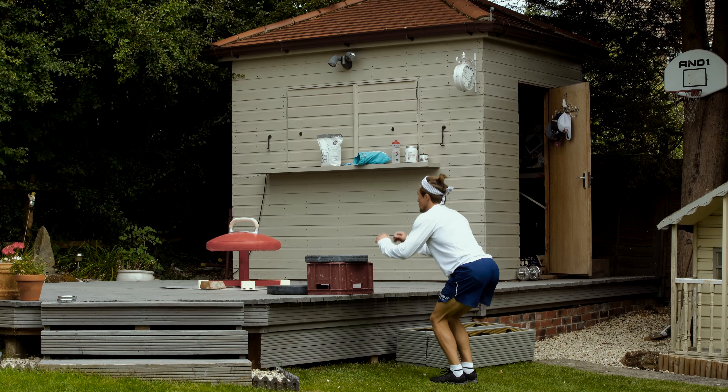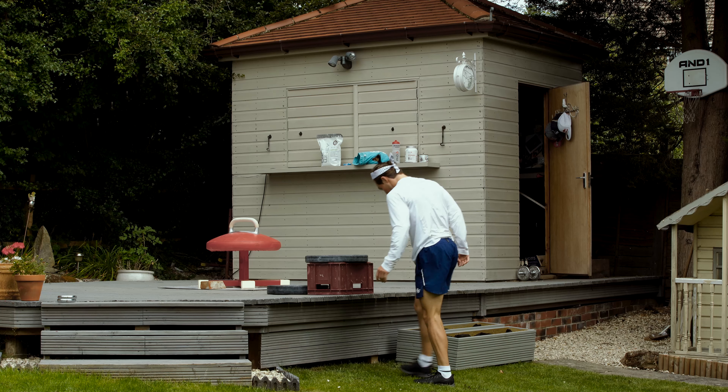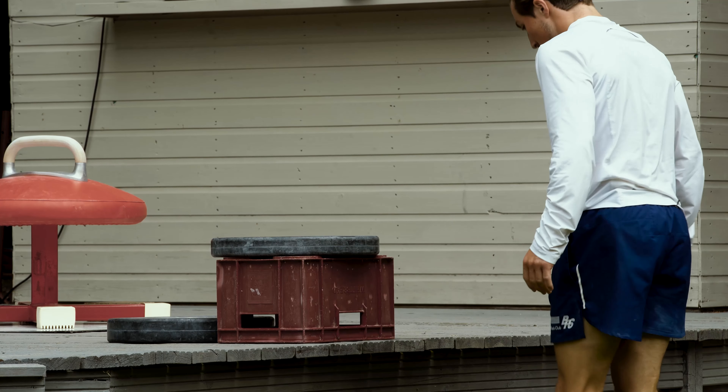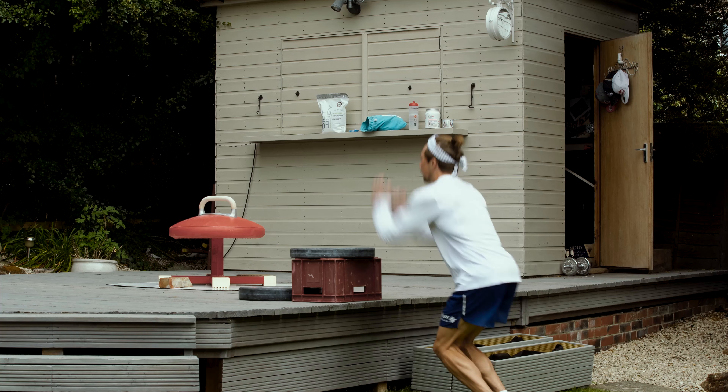Box jumps are a great way to work on your ability to produce force at speed. You'll see that I don't swing my arms, which makes sure I use the correct muscles and not the momentum of the arm swing to jump. I'm focusing on form and making sure that my knees are aligned when I land. I've been doing sets of 10 reps on this one throughout the lockdown.